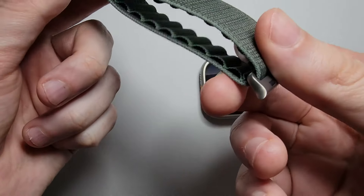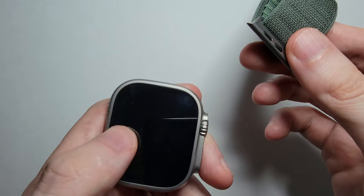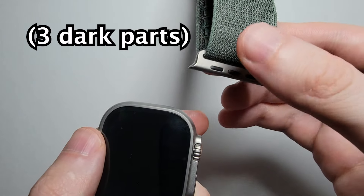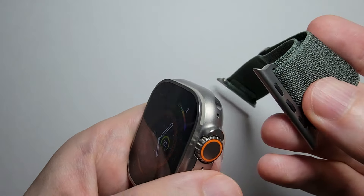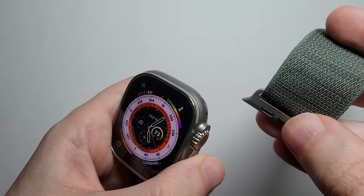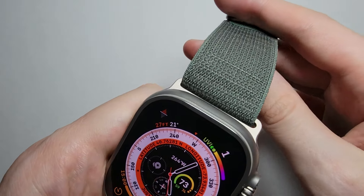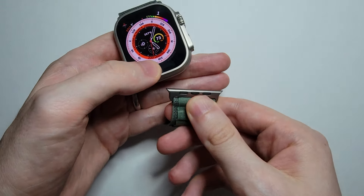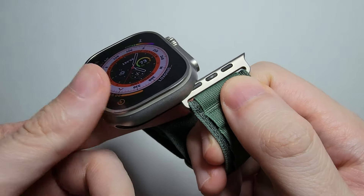So grab this part and grab your watch. Now you notice that there's three connectors right here as opposed to two on the back. You want the side with three facing towards you and you're just going to slide this in. And you'll hear it clicking. Now for the other side — just bring this around and once again just slide it in like this.